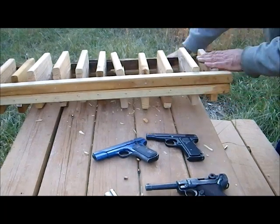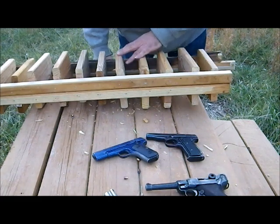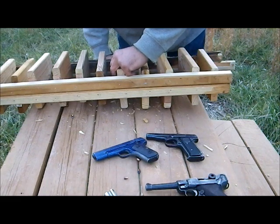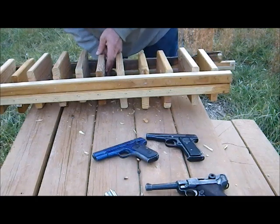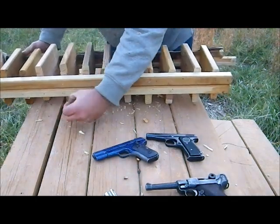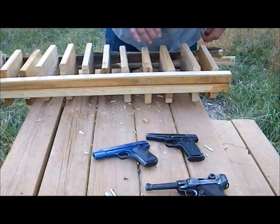We definitely had some penetration here. The 9mm Luger went through the first board, second board, third board, fourth board. This board is split, but it did go through. There is a dent in this board but no sign of the bullet — there it is, the 9mm Luger bullet. So 9mm Luger blows through five boards.